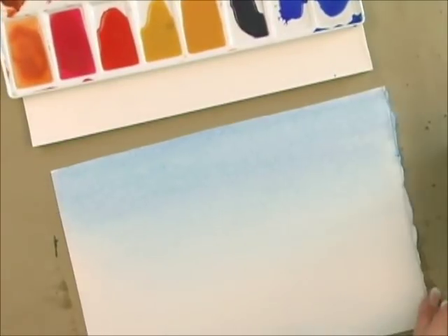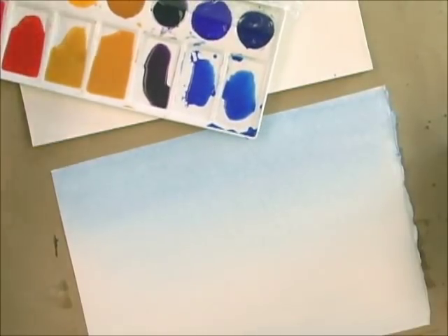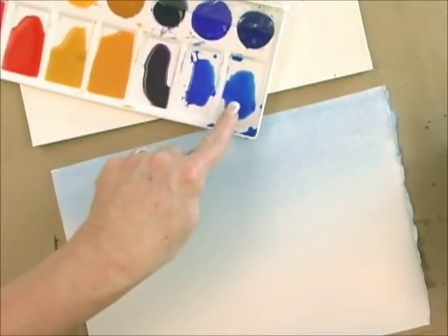Now I'm going to go ahead and let that dry. Remember with watercolors, they dry anywhere from 20 to 50% lighter, so you want to start off with a fair amount of color — but not so dark that it looks opaque. Remember, it's got to be transparent, so you always add water.